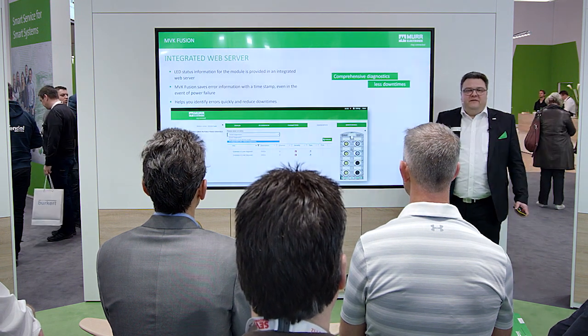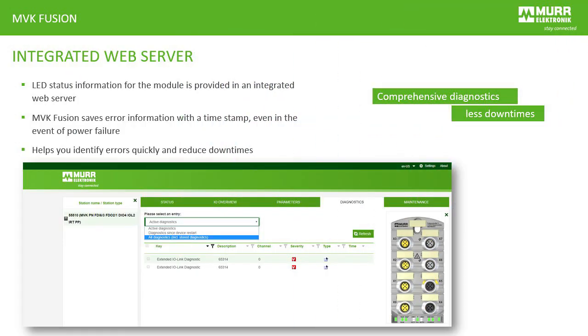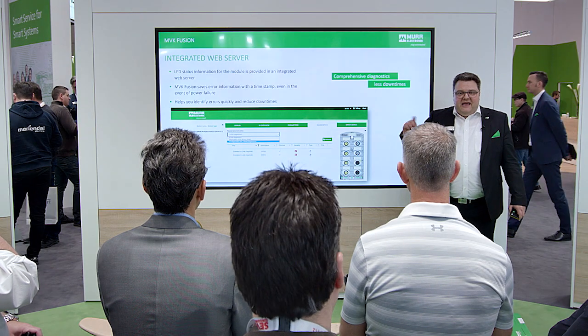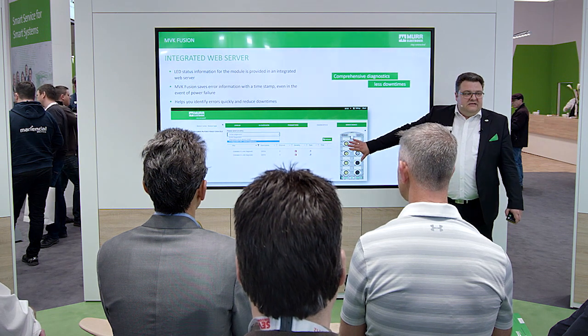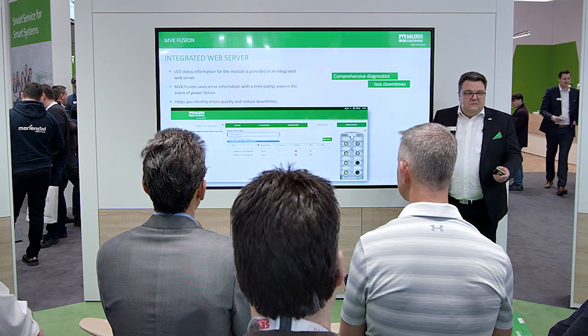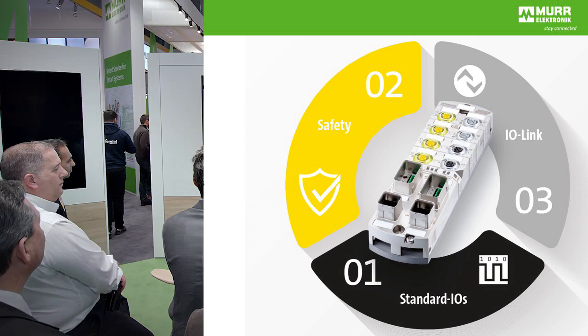And on top of that, this module has a web interface. The web interface is not only for viewing the status — it is also prepared as a logbook. So a lot of information, especially flagging errors, are totally integrated in this web interface. So, 3-in-1: MVK Fusion, Murr Electronic. Thanks a lot.